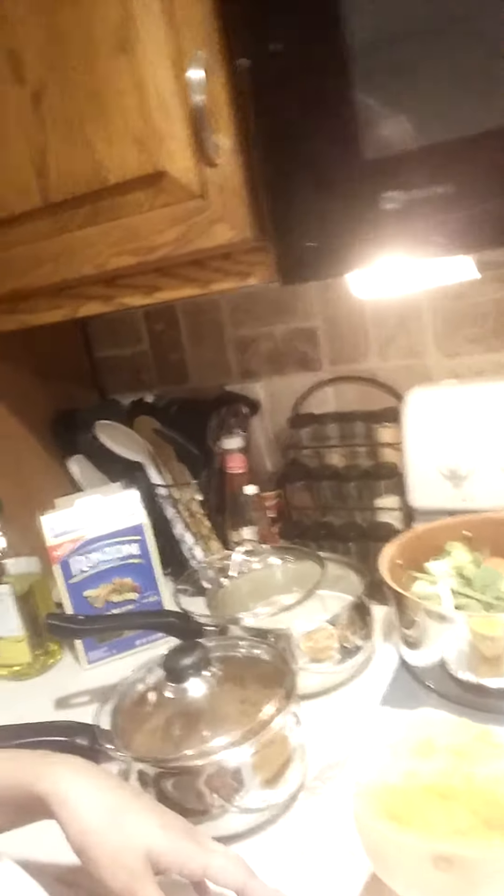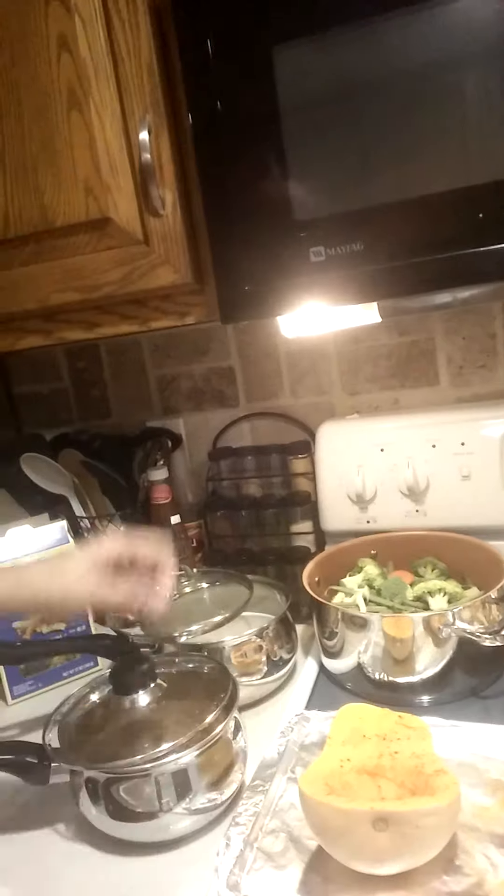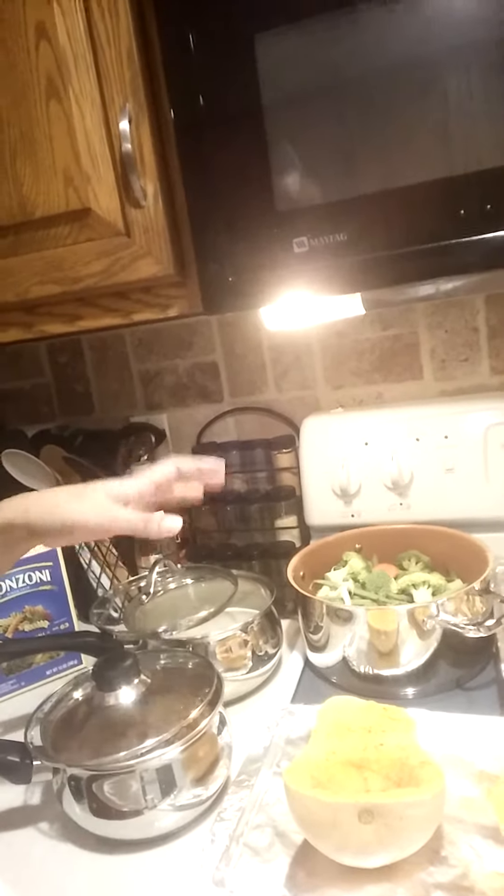I've got some butternut squash cut in half, lightly sprinkled with some garlic powder and some cinnamon. I'm going to actually make some butternut squash noodles by forking through after it comes out of the oven.